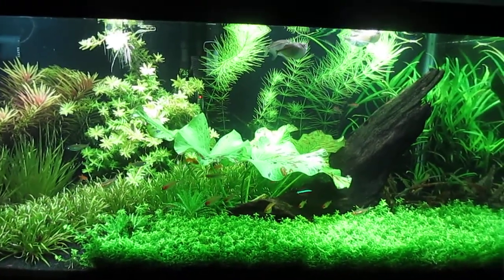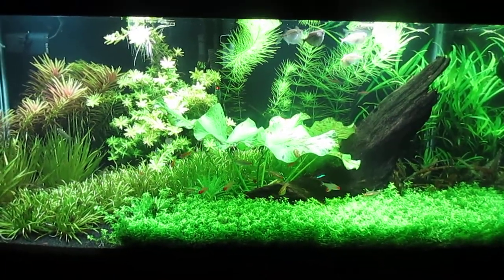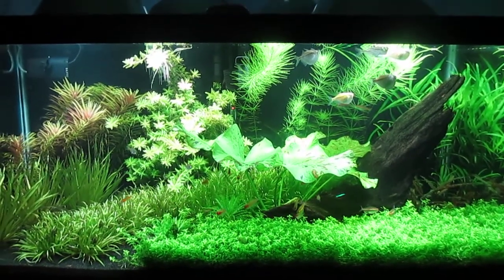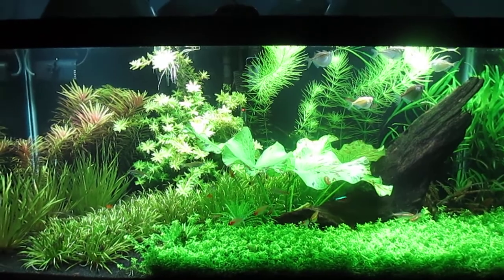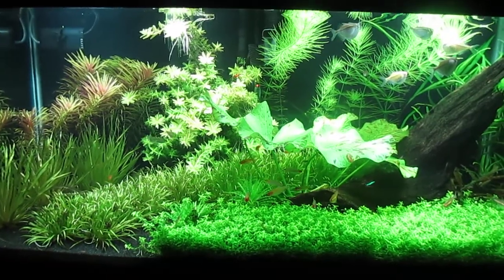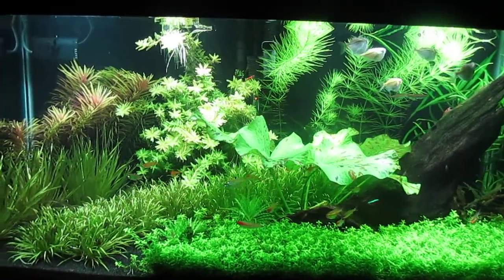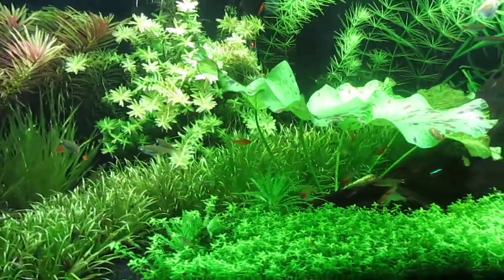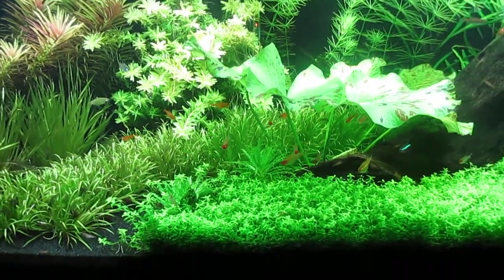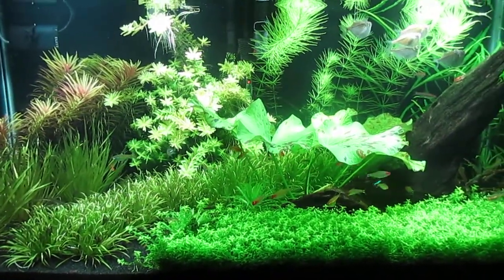I hope things will turn out all right as I start using this pressurized system. It's something you really have to look into and learn about online as much as you can, because it's not simply just pumping CO2 — there's a whole science and chemistry behind CO2, lighting, substrates, and nutrients. It's very interesting stuff. Anyway, this is all I wanted to show you, and thanks for watching.